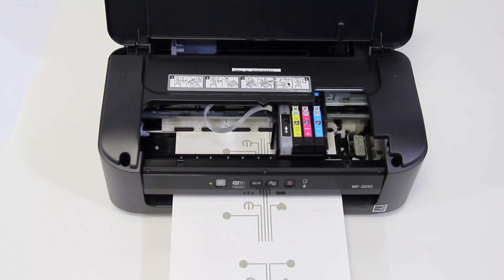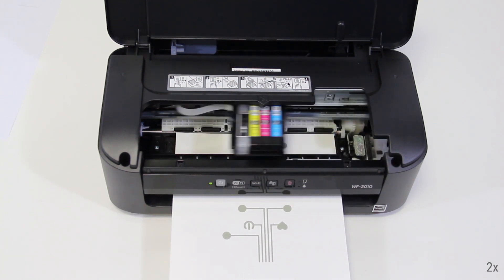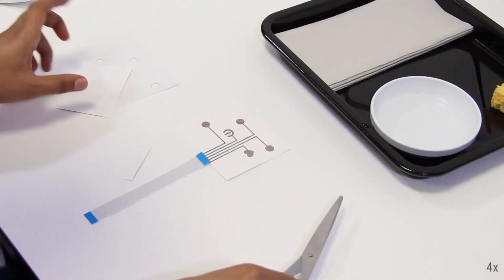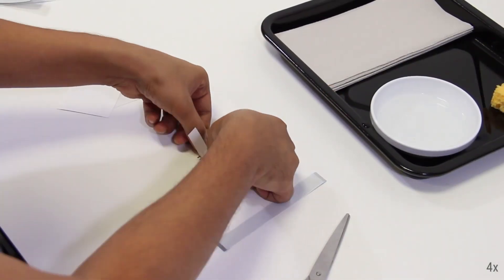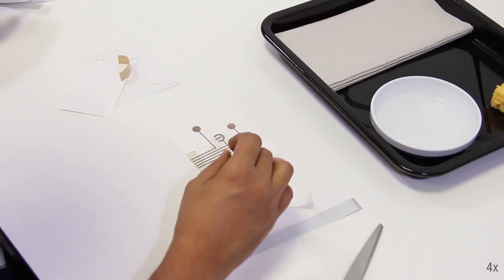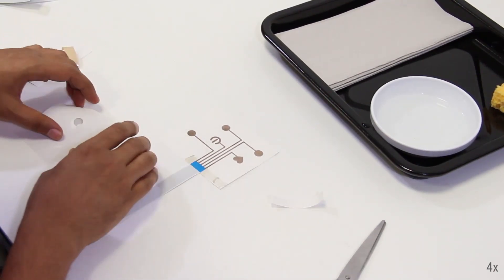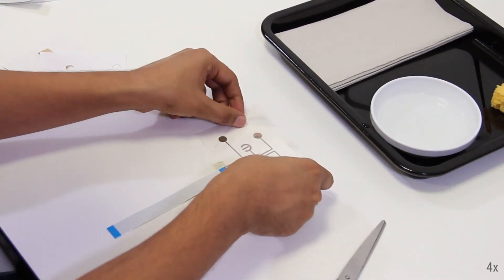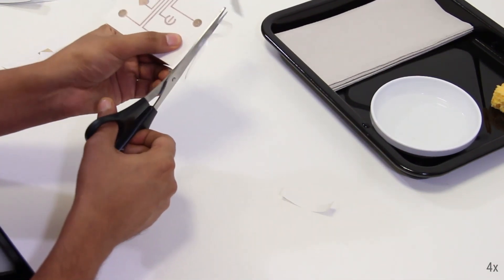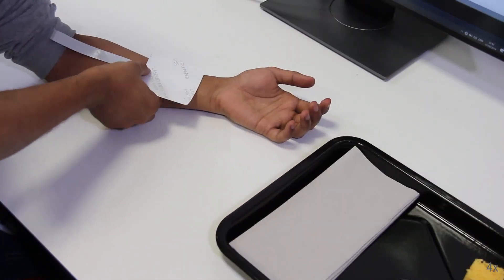The design is printed using an off-the-shelf desktop printer filled with conductive and insulating inks. The printed design is then heat cured. Wires for readout can be connected using a conductive Z-axis tape, and a laser cut adhesive is then applied onto the device leaving electrodes uncovered. The device is then transferred onto the body.